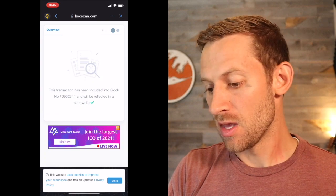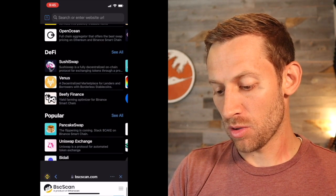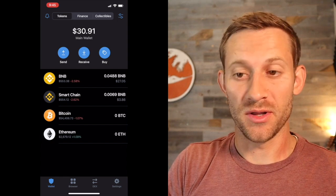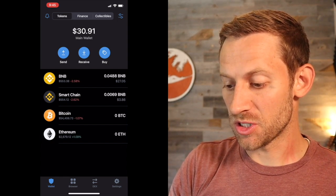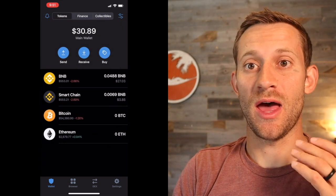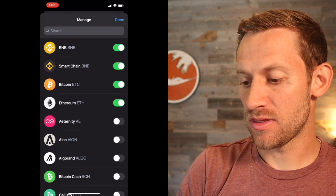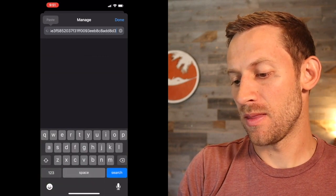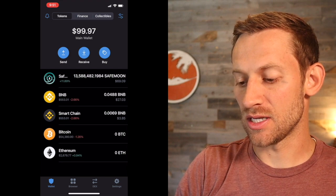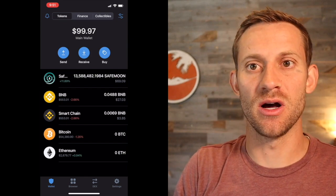We'll go back to our wallet and start refreshing, hoping that the SafeMoon token shows up. You might be a little scared at first because you'll see that the BNB will disappear from your Smart Chain wallet, but not necessarily SafeMoon showing up at the same time. So you'll have to wait a few minutes for the SafeMoon to show up. The last thing you'll need to do is actually add the SafeMoon token into your Trust Wallet. We're going to click on the very top right corner — the hamburger — and paste the contract address we used in PancakeSwap. It's going to say SafeMoon. We're going to click yes, we want to add that. We'll click Done, and now it says you've got a SafeMoon wallet, and the SafeMoon wallet is already prefilled with the amount of SafeMoon that we purchased, which was about $70 worth of SafeMoon.